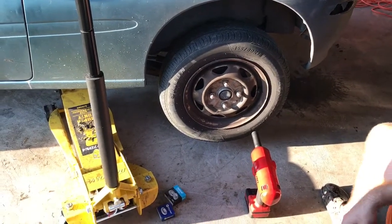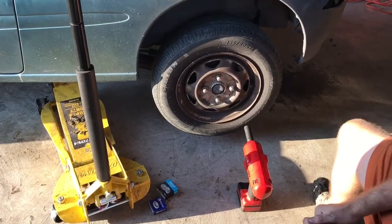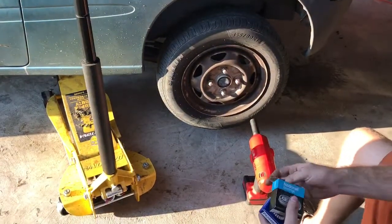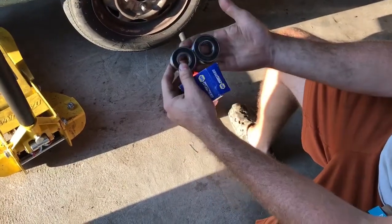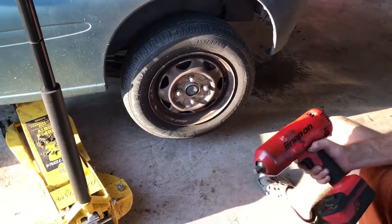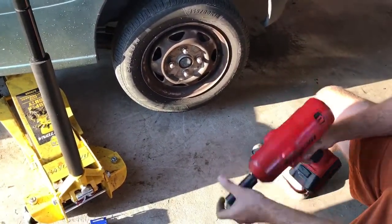Hey everybody, today I will be putting rear wheel bearings — inner and outer — in a 96 Geo Metro. This is what the wheel bearings look like: the inner wheel bearing is the bigger one and the outer wheel bearing is the smaller one. To take the wheel off you're gonna need a 19 millimeter or a three-quarter inch socket.